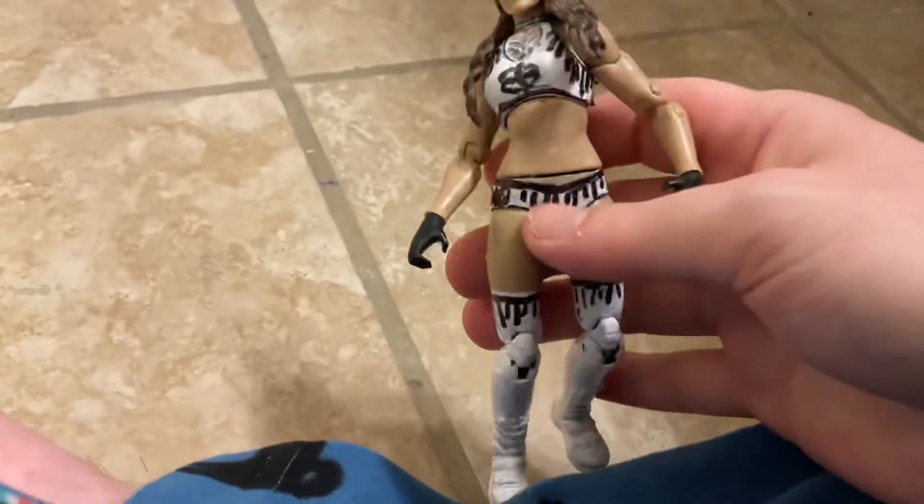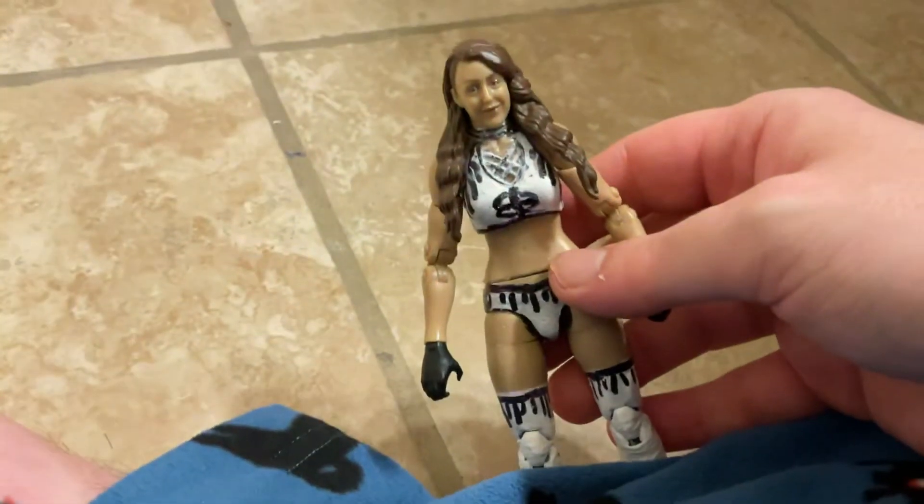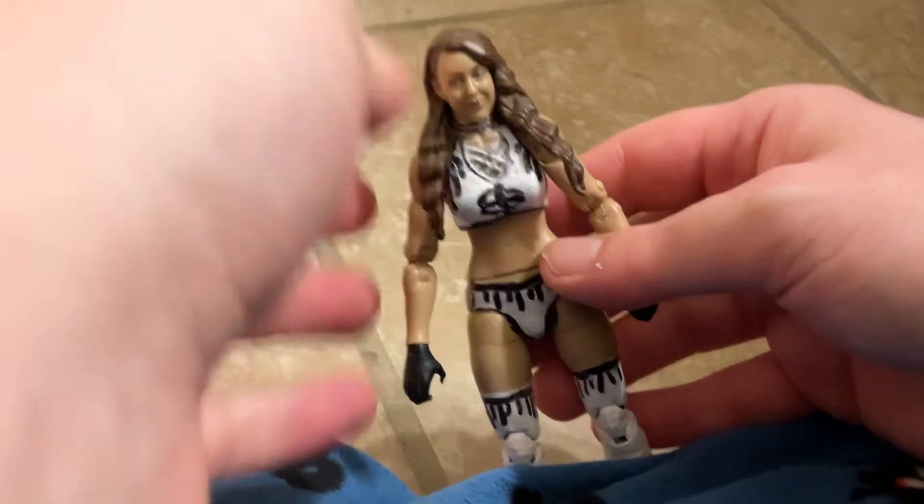Apparently Britt loves Scott Hall, and there was a picture of Britt and Scott Hall, so she wore an attire inspired by Scott Hall. This is not the first attire she wore inspired by him — that probably goes back to when she won the AEW World Title. That attire is based off Scott Hall, and there's a new figure coming out based on it in Rule Series 10.